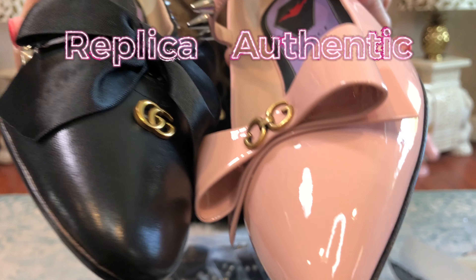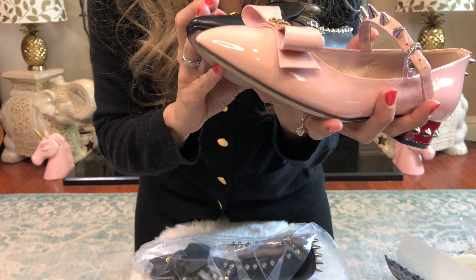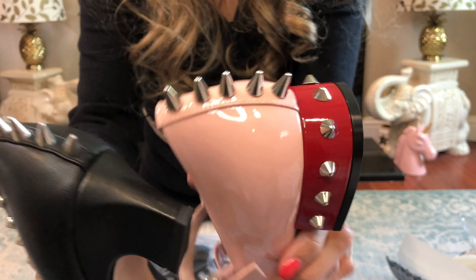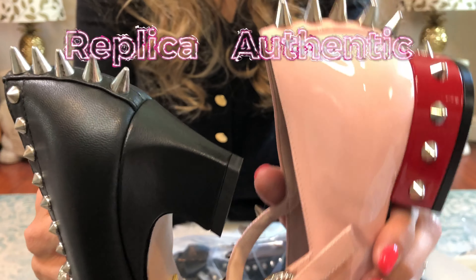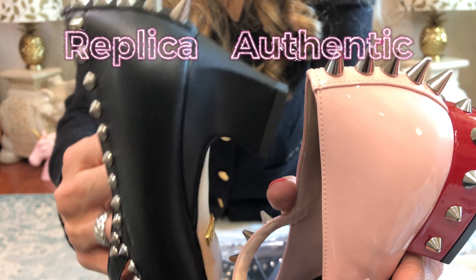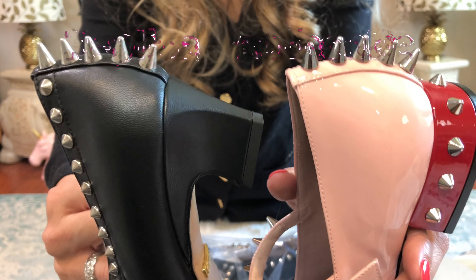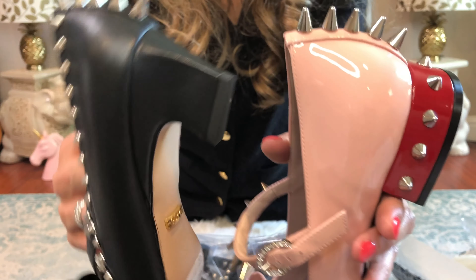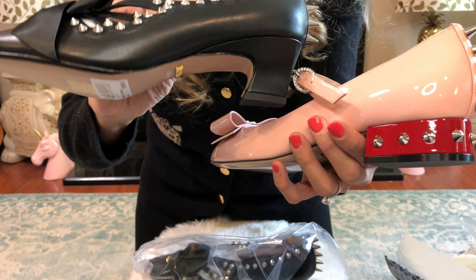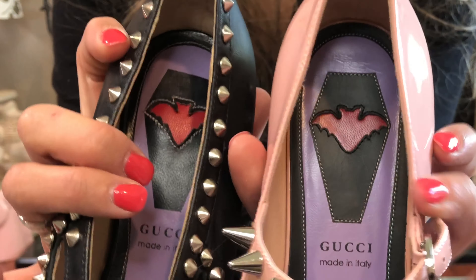The GGs seem pretty much the same color and shine. It's a different model so the spikes differ — authentic, replica, authentic, replica. I think the spikes are supposed to look like this because this one is funkier. This one is a lot shinier than this model, which is more matte.